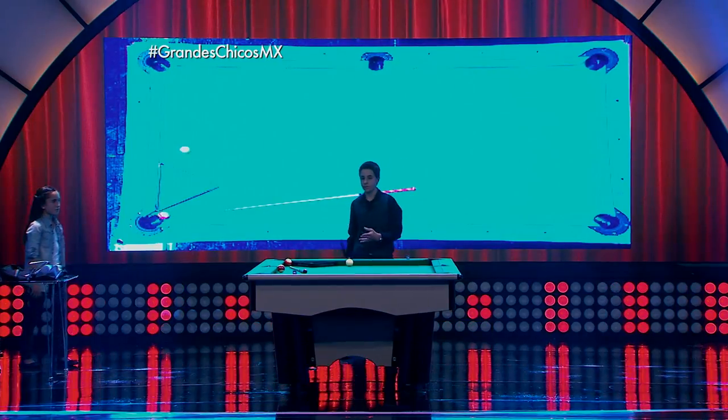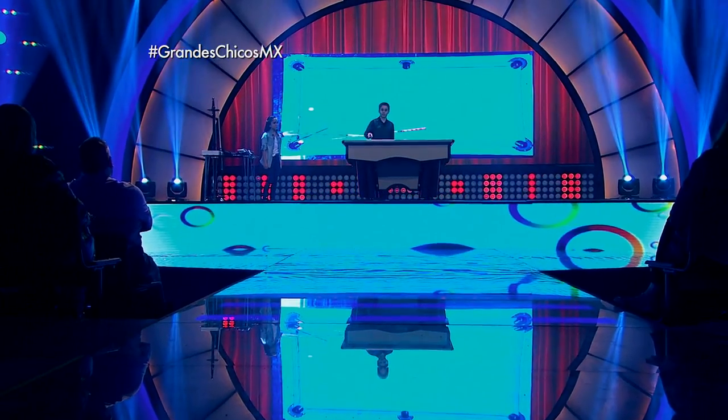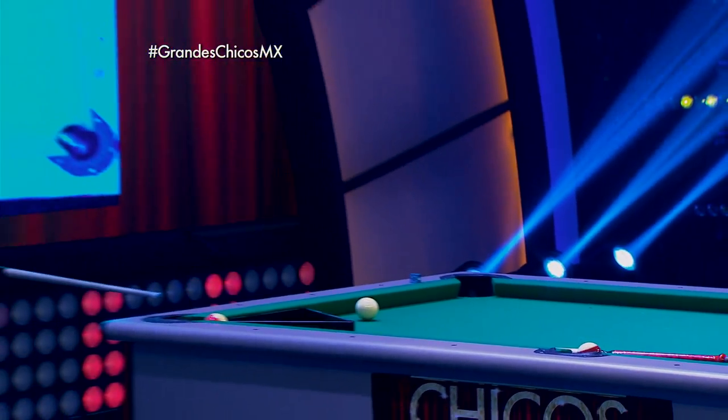For this next trick shot, I'm gonna hit the white ball, it's gonna hit the stick, it's gonna curve back down and make the 11.